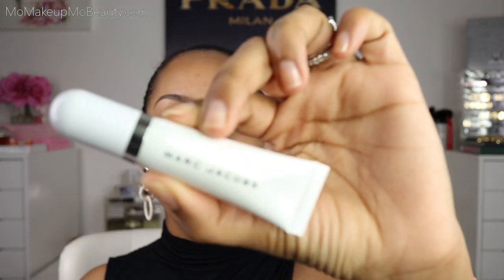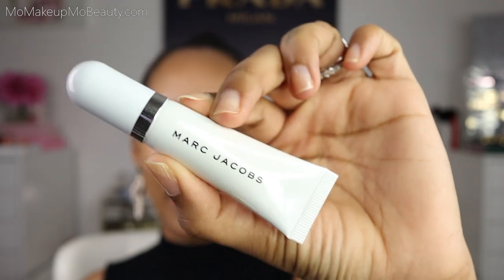I'm not wearing any face makeup. I figured we'd do the eyes first and then we'll pull the whole look together at the end. So I'm going to start by priming my eyes. I'm going to be using my Marc Jacobs Undercover Coconut Eye Primer.